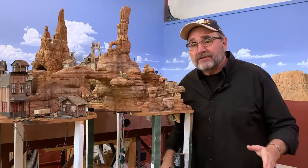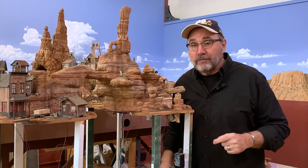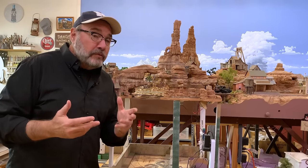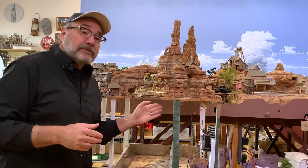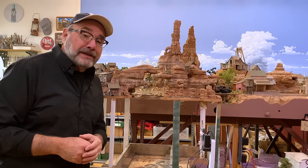Howdy folks, Dave here at Thunder Mesa Studio with another project for the ON18 Bandit Canyon Railway. This week I want to combine a little bit of track and roadbed work with a little bit of scenery work to create a natural arch bridge here across Bandit Canyon itself.